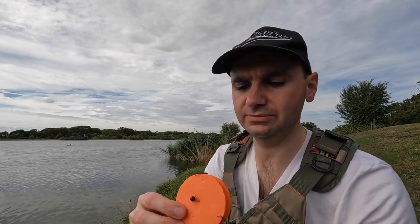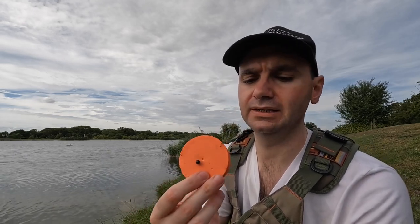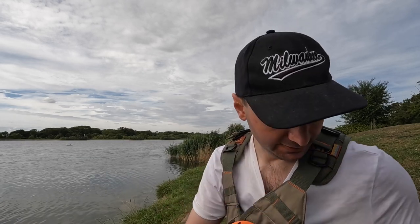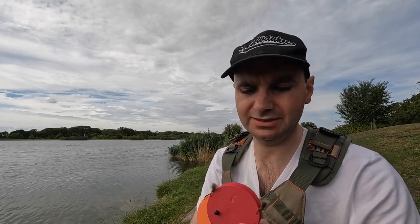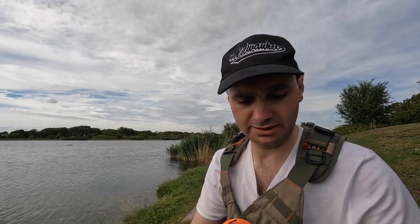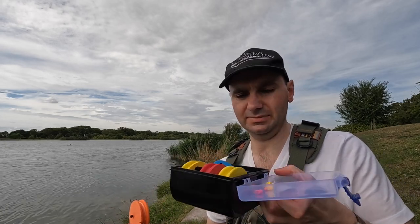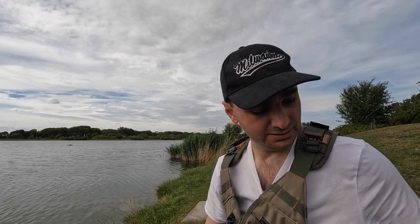I've pre-tied rigs at home with three flies on. This one has got three buzzers on it — sizes 10, 12, and 14. I've also got a couple of CDC dry flies on another one. I keep them in a little tub with winders just to make it quick and easy on the bank. That's what I've been doing today — fishing rigs made at home. The only success I had was on the blobs, but I was successful, so that's okay.